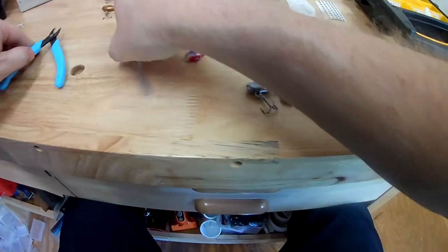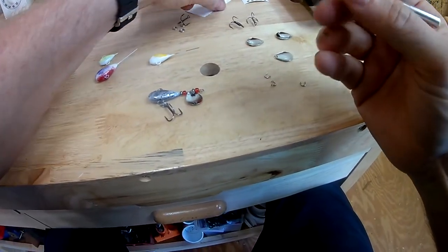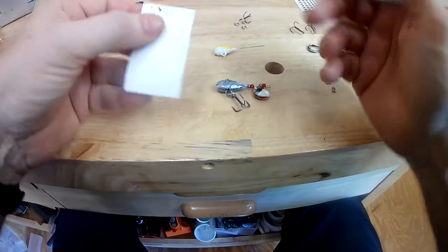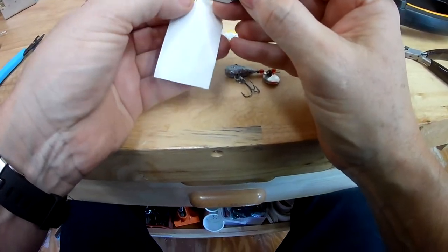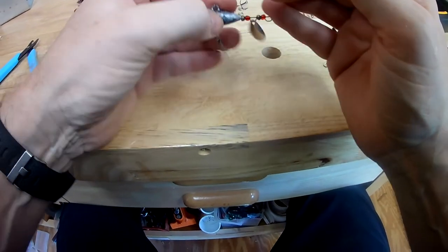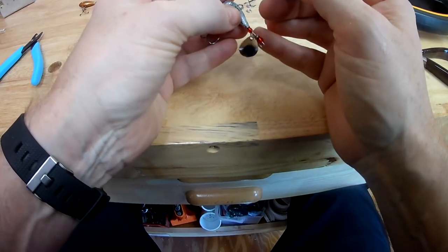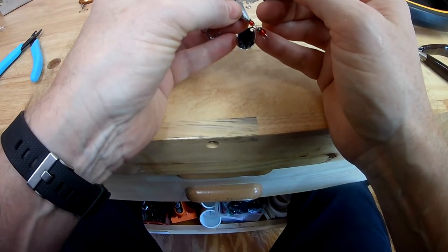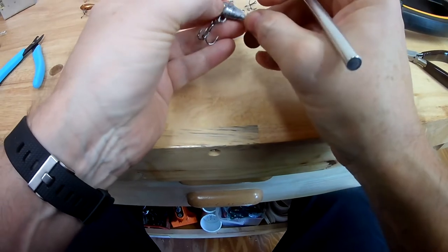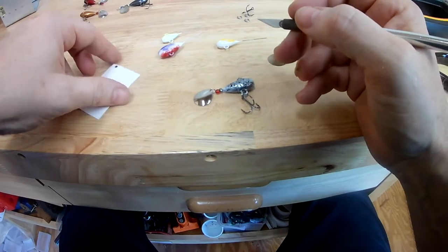Now we're going to add some eyes. The best thing I've found is just using a small exacto knife. Go in there and get your eyeball, then you can precisely place it right there in the slot. Turn it over and do the same thing on the back side.